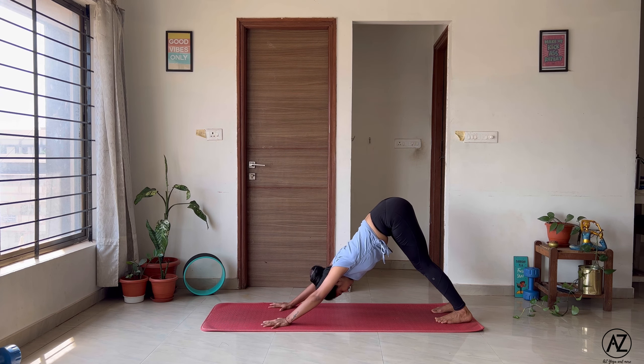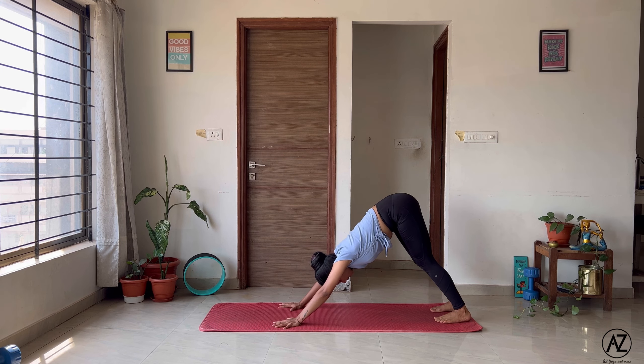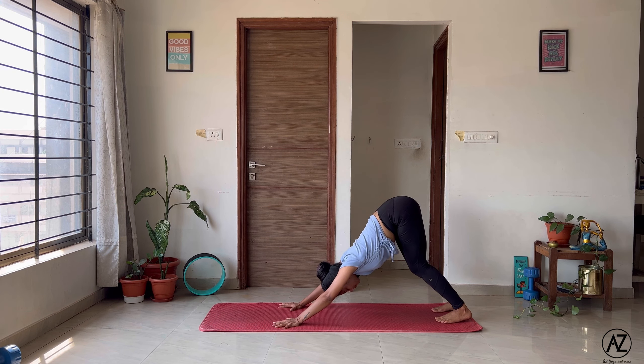From here, point your toes, keep your hands close to your ribcage. As you inhale, lift up into your upward facing dog — Urdhva Mukha Svanasana. Push the mat away from you. Don't crunch into the neck to look up. And as you exhale, curl your toes again and send your hips up high.